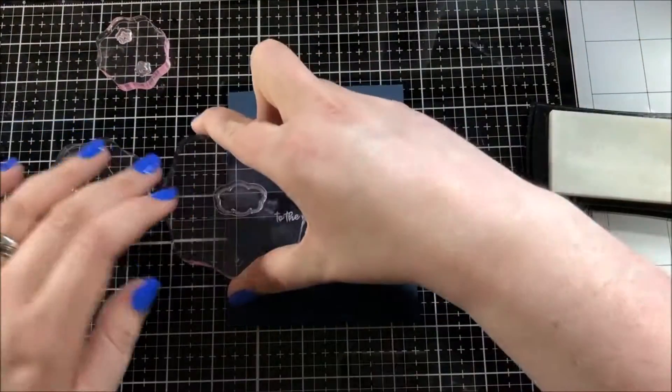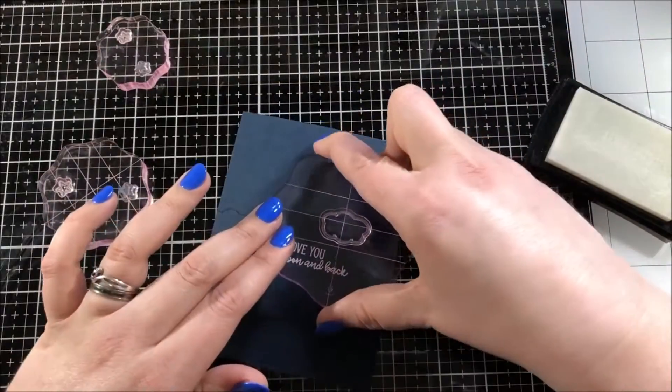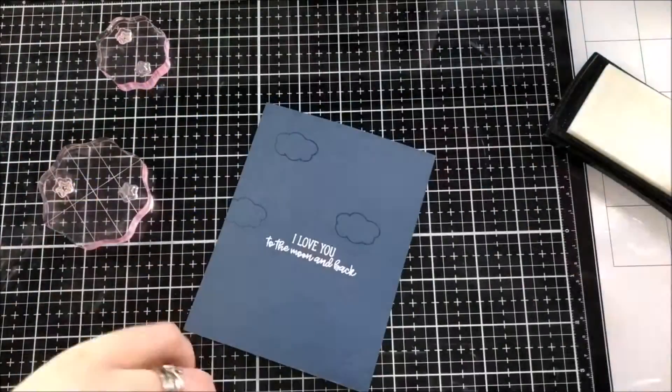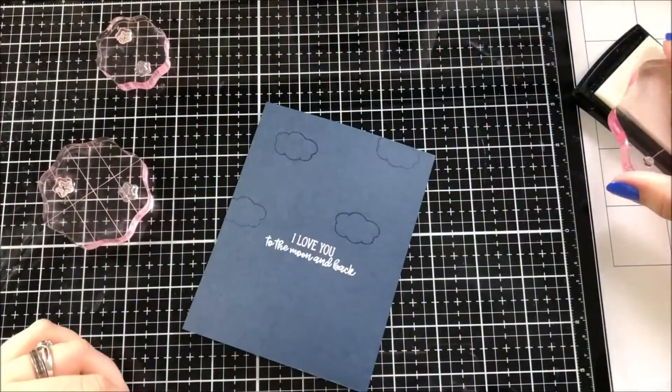Next I took the cloud image as well as a bunch of the small stars that come on the stamp set and I put them onto some acrylic blocks and I'm stamping them all over the background using the Versamark ink.